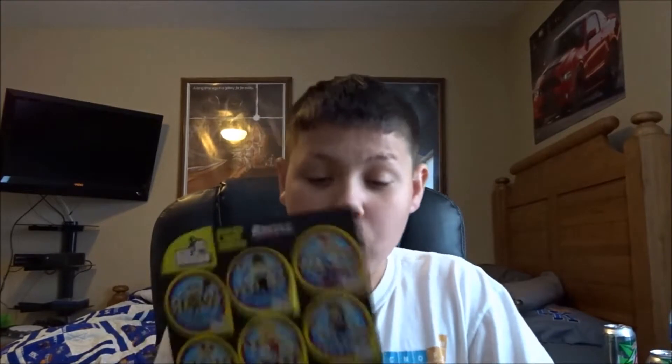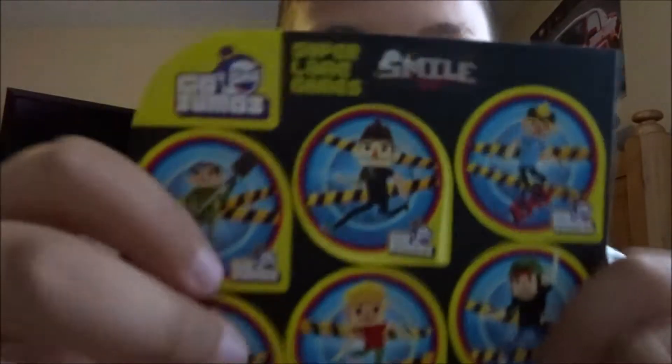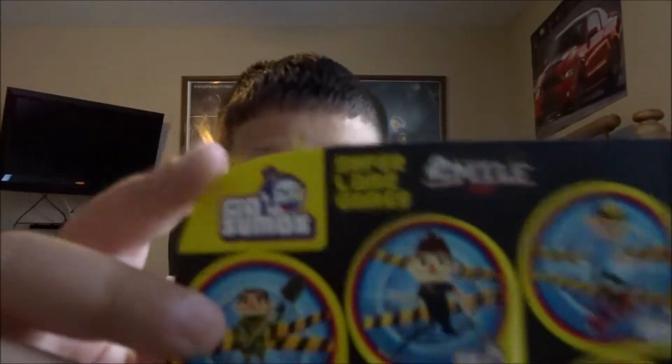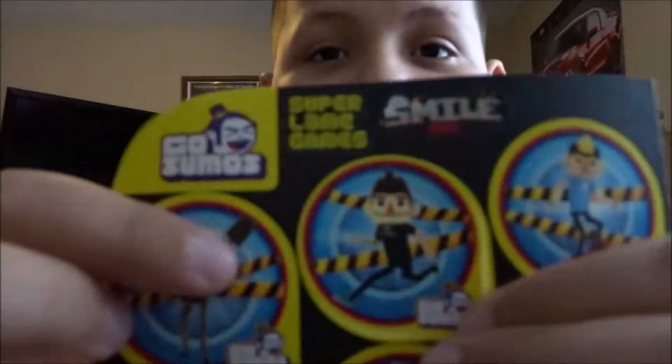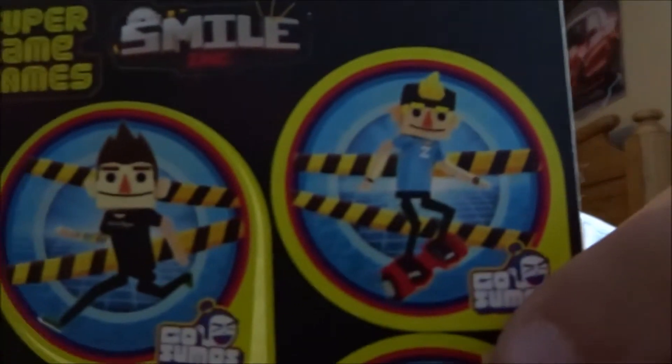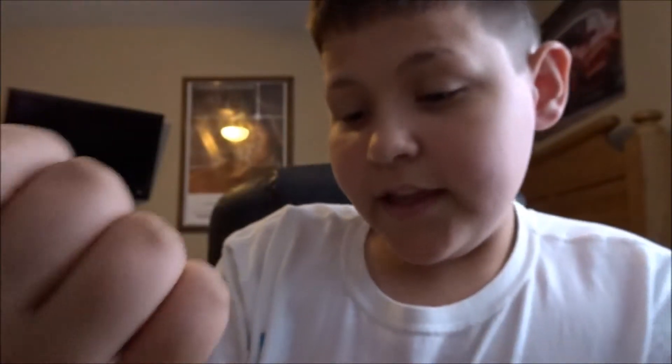If you don't know what these awesome little things are or haven't seen Roman's vlog yet, these are called Go Sumo's and they're stickers. We have Dale, Roman, Carl, Noah, Brittany, and Kane — and you get two of each of those characters.